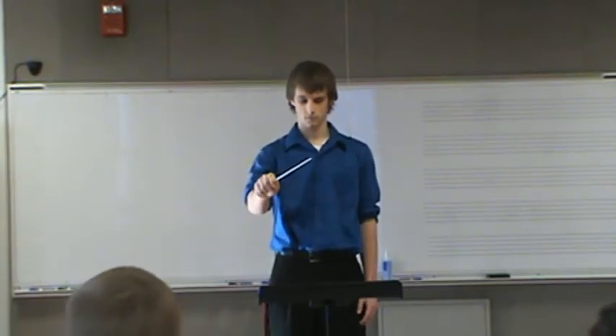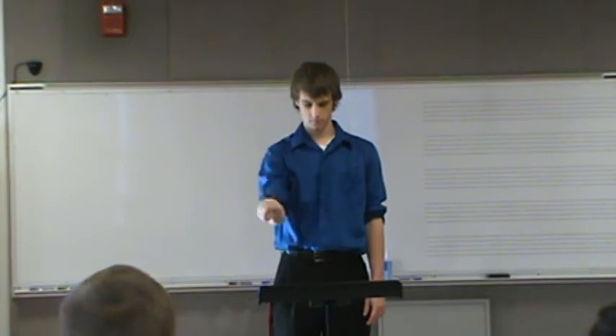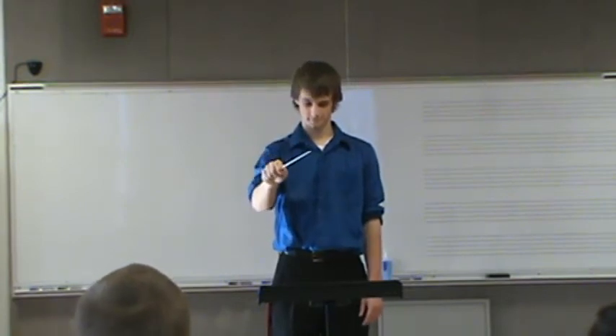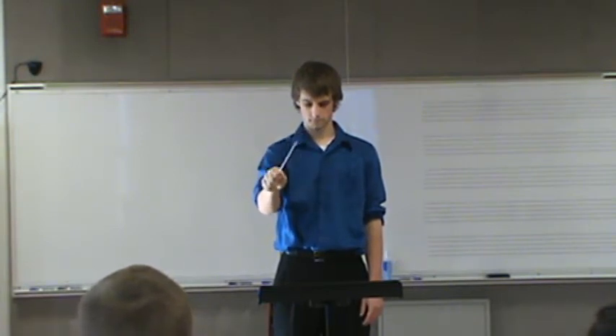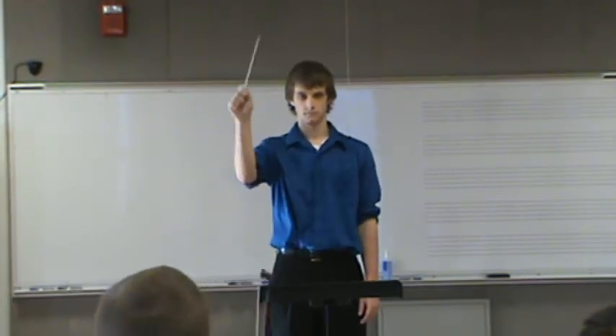One, two — one more time. There you go. Two. One, two — one more time. There. Yeah, try that.